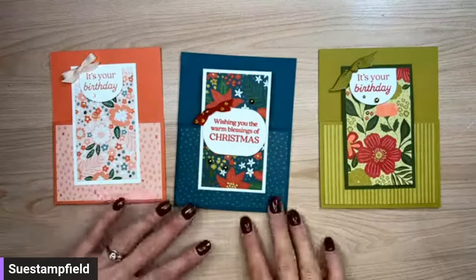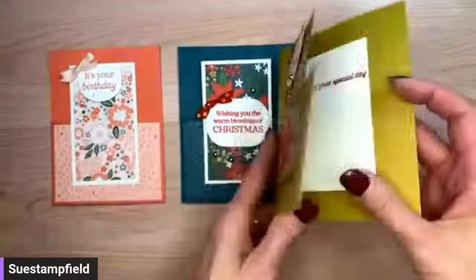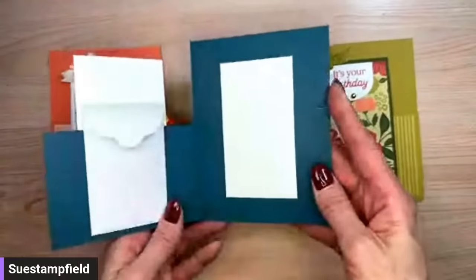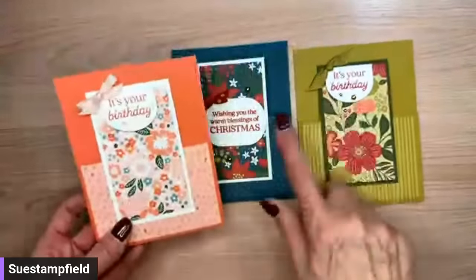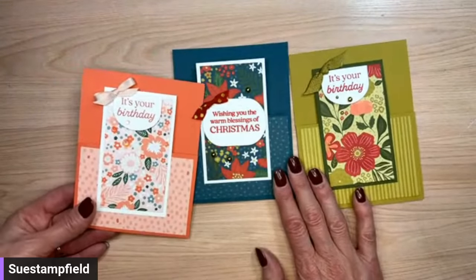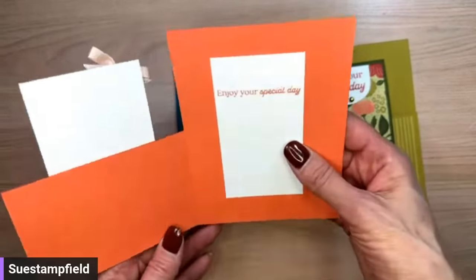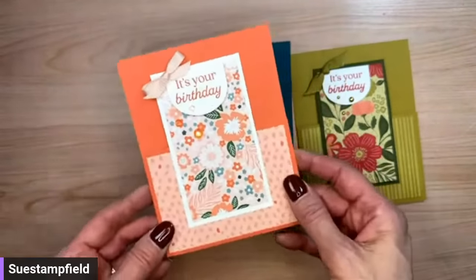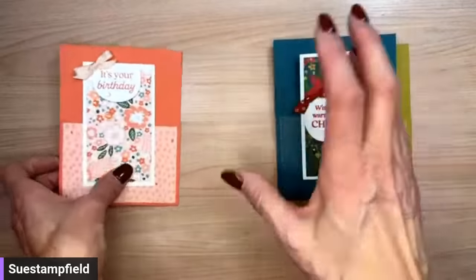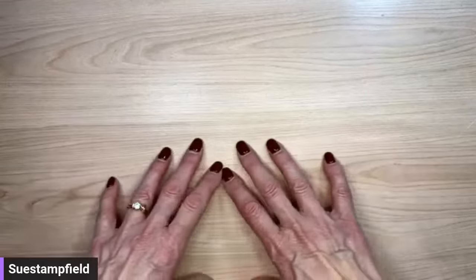All three of these cards were done with the Modern Garden designer series paper, which is about to retire. I used the modern oval punch on all three, and the Walk in the Garden stamp set. These are the vertical version of the fold — tonight we're going to take a crack at the horizontal direction of the barn door fold. I also posted an alternate card over on the Sue Stampfield Facebook group.